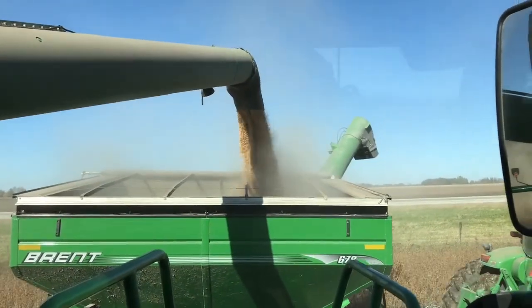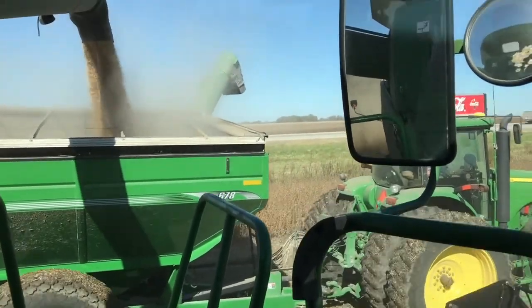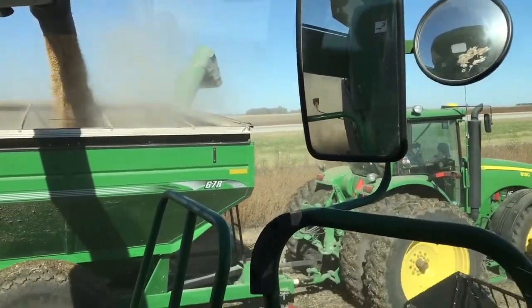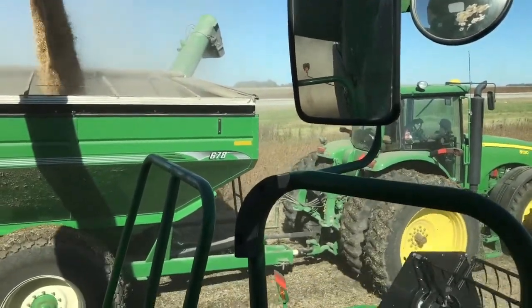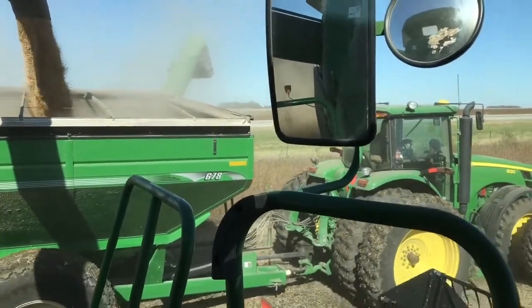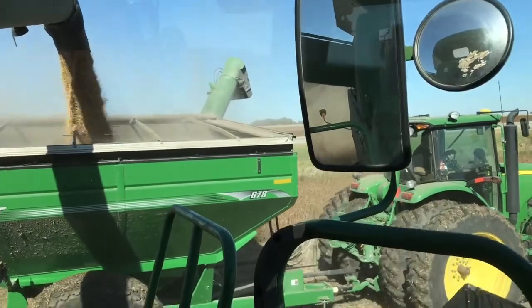Typically you take the corn out first and then the beans — actually, beans go first normally. This year you're kind of hopping back and forth. If you had a bean field that was dry enough, you'd do that. Then it'd rain and you could do some corn if you wanted to. They generally don't like to do corn any earlier than they have to, but they had some weather damage. Stalk quality was an issue because of all the rain and wind — everybody's been dealing with that.